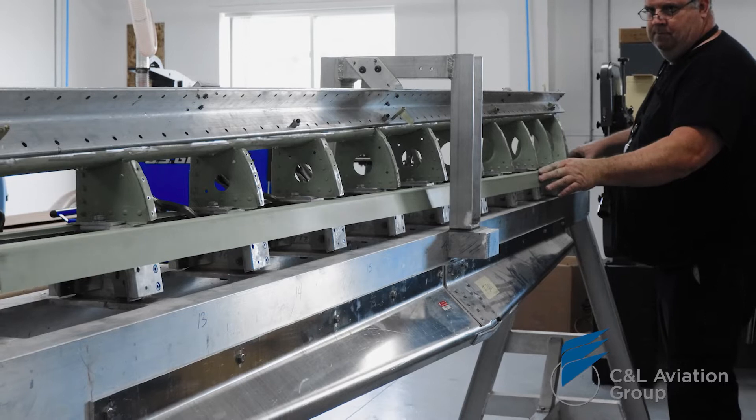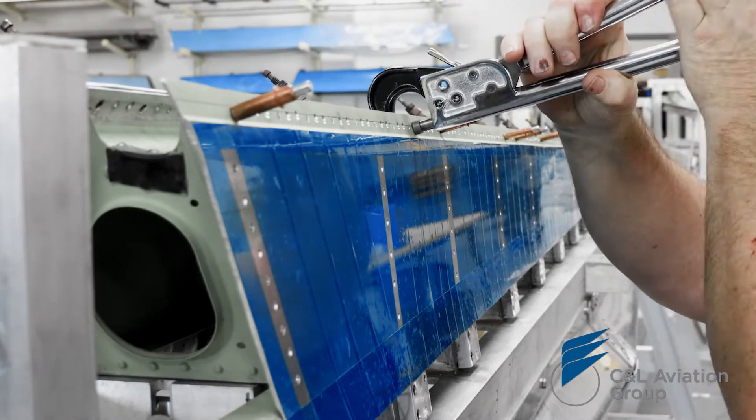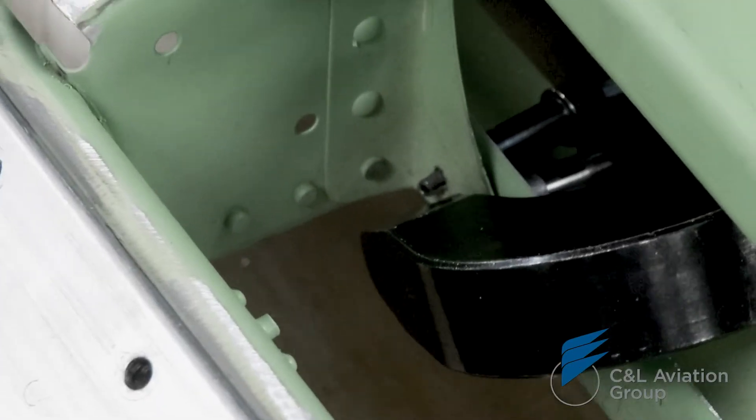Those skins are positioned along the frame, and then, once we put that leading edge back onto that airframe, it's going to be a perfect fit from the original.